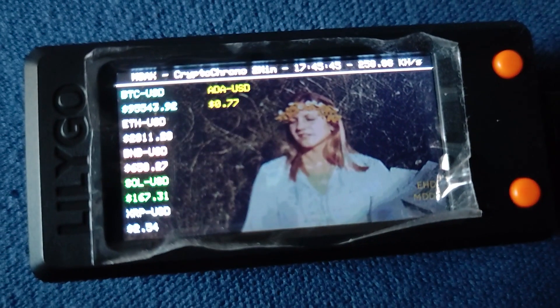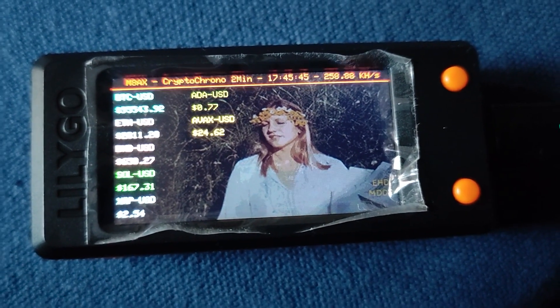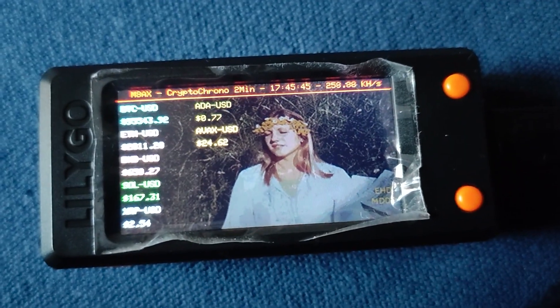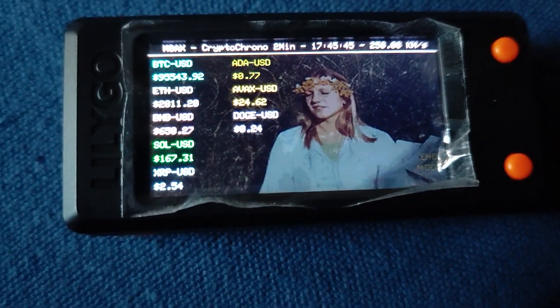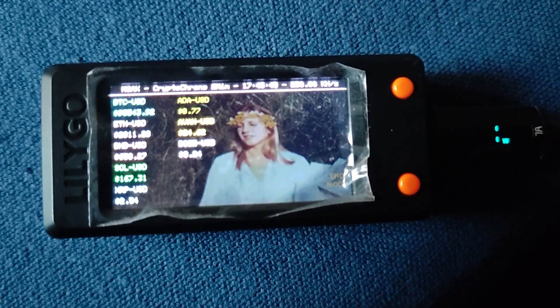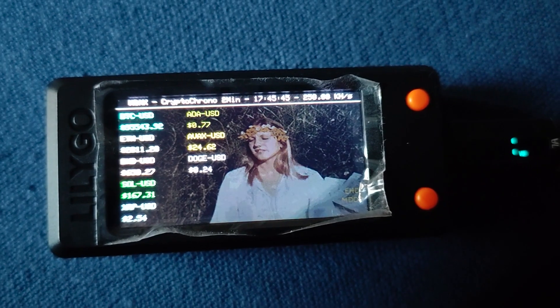Back to the playful side — there's a screen that just flips a coin every second, totally random, but strangely mesmerizing. It makes you think about the role of chance in Bitcoin. All this sophisticated math and technology, but there's also that element of luck in terms of who finds the next block.